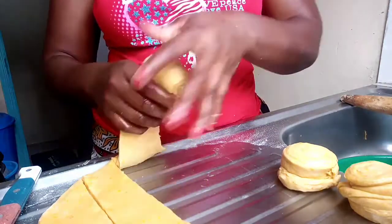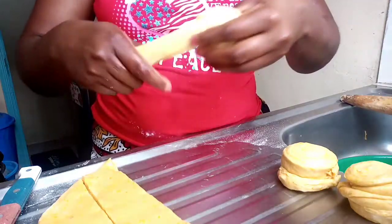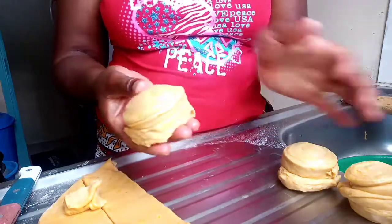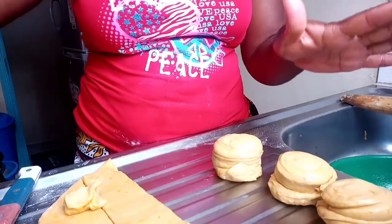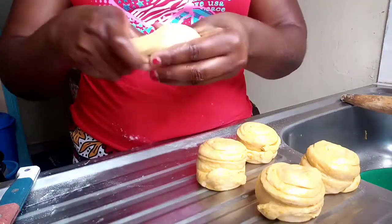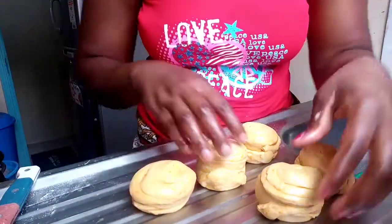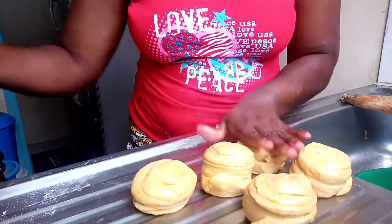We'll continue until I finish rolling all of them. Remember your pan is heating up on the stove, so immediately after finishing rolling, we'll start cooking them. That's how they look. So guys, as you can see, I've already finished rolling. That's how they look. Good — let's check the pan has heated up and then continue.